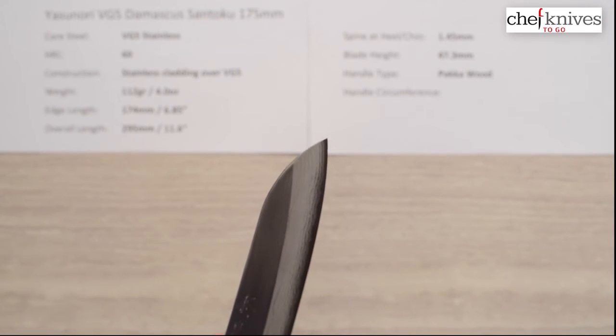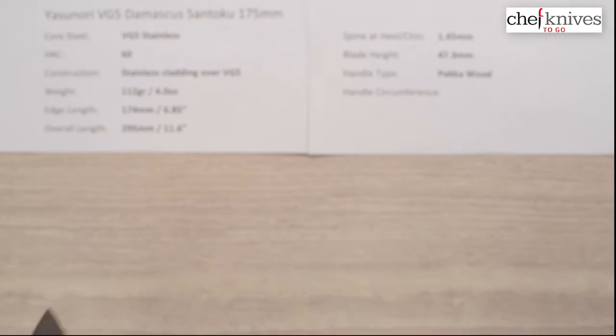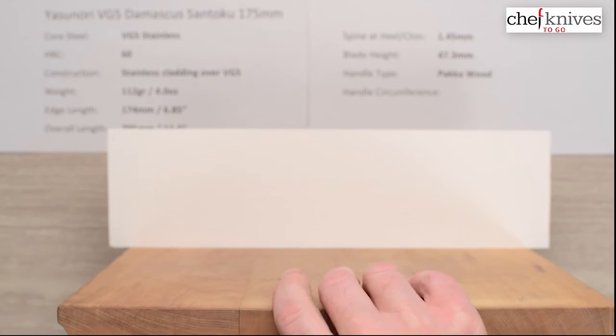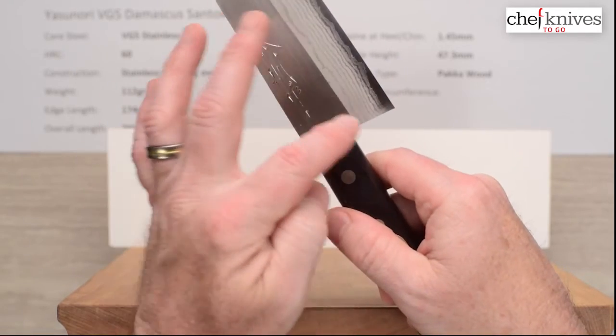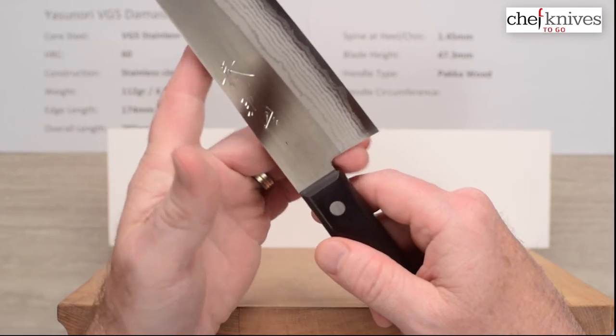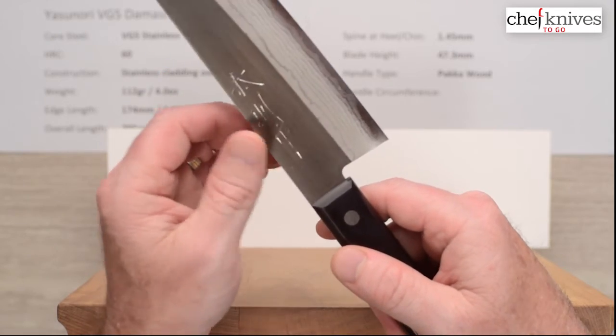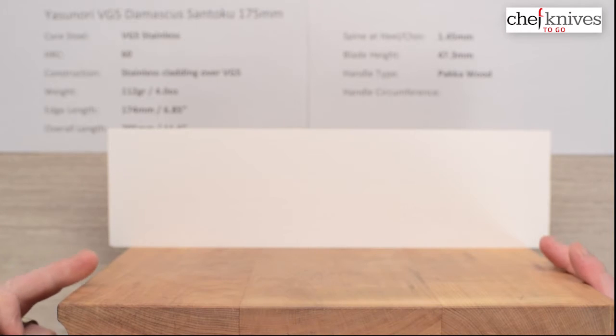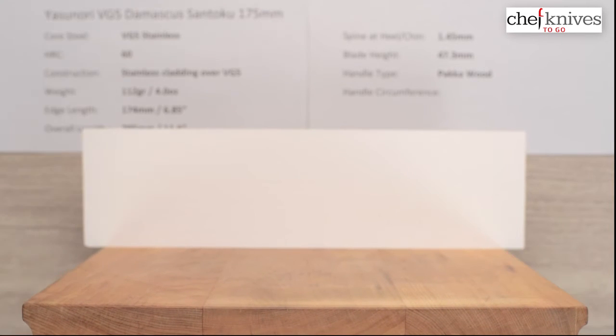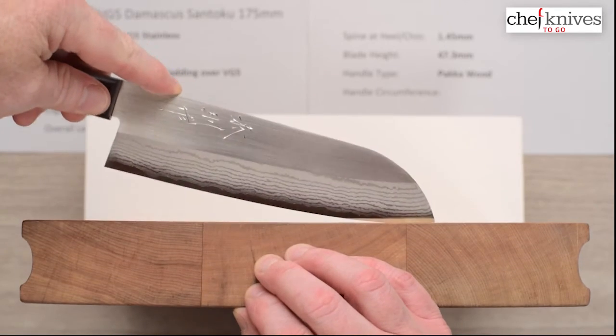It's a nice overall balanced package. I should mention that it's a little sharp on the edges of the spine and also the choil, so you may want to hit that with some sandpaper to clean that up — it wouldn't take but probably 10 minutes or so and you can clean that up pretty nicely to increase the comfort level if it bothers you at all.